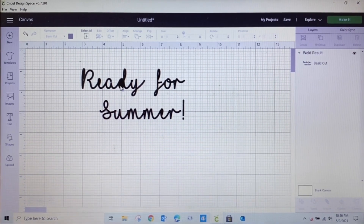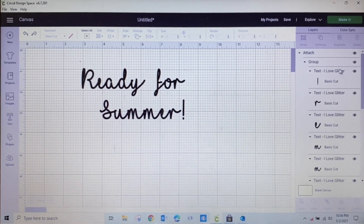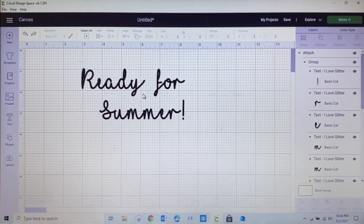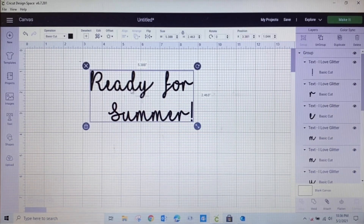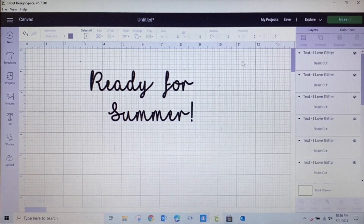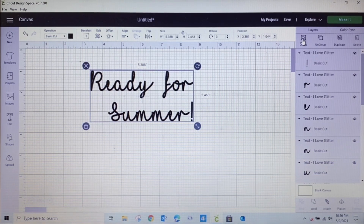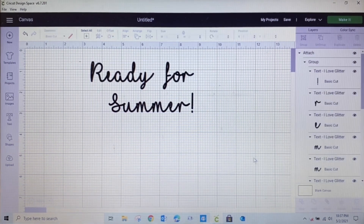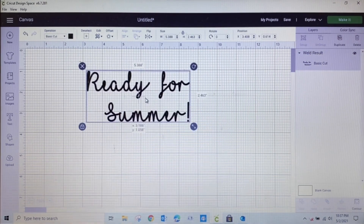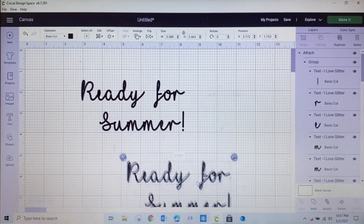You might notice this D got filled in when I welded. Let me undo the weld. Now it's not welded or attached — I'll detach it, ungroup it, choose just the D, then go to Arrange and send it to the back. Now I'll select everything again, group it, and remember: grouping only keeps it together in Design Space, it doesn't affect your mat when you're ready to cut. I'll attach it, and I actually just want this attached — not welded. I'll duplicate it to show how I'll change it up.